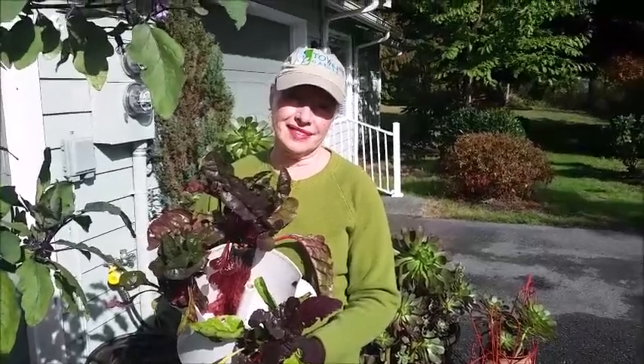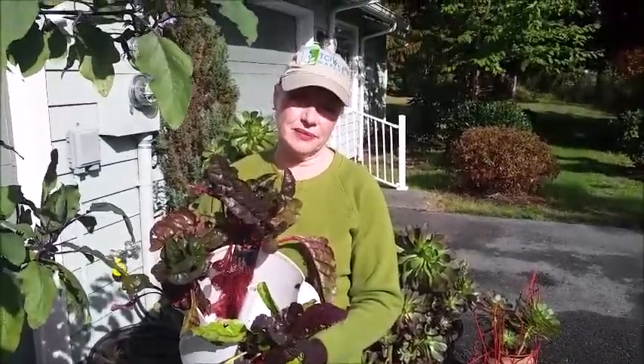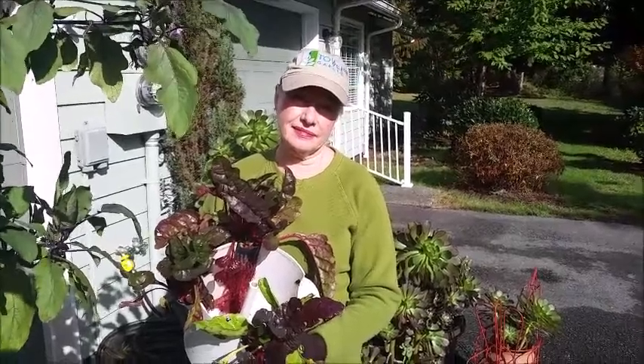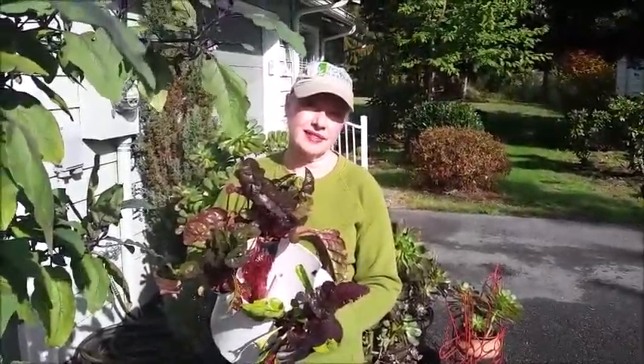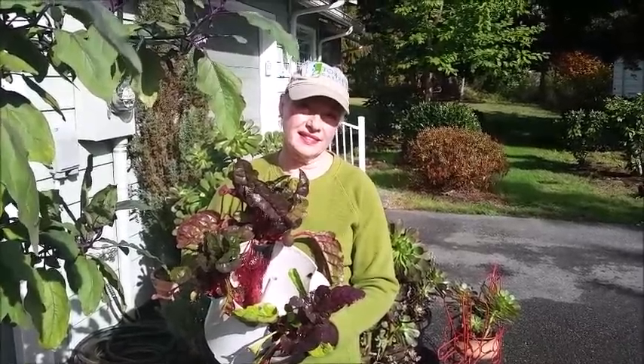This is Bob. If you want to know more, go to our blog BackyardTowerGarden.com or visit our website www.growingplantsgrowingpeople.com. Bye.